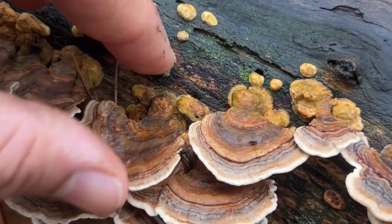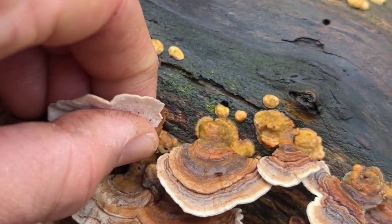Paul Stamets, the well-known mycologist, probably played a huge part in this after he shared with the world how his mother recovered from breast cancer and how the turkey tail mushroom played a key part in her recovery. The turkey tail itself is actually really simple to identify. The issue people seem to have is that it has many lookalikes, but if you follow this seven-step guide you'll find that none of the other lookalikes have all of these seven properties.